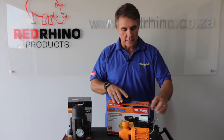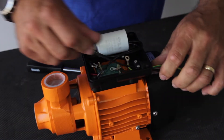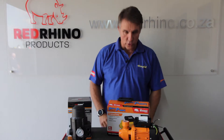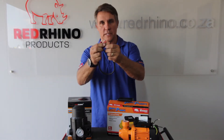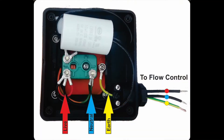You have three wires — I just want to say: remove those three wires and discard them, because you do not want to use them or connect anything to them. Instead, get yourself a little connector with lugs on them — that's the best way to do it — and then you can connect your earth, neutral, and live.